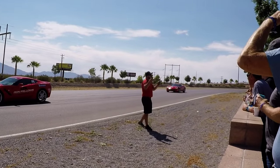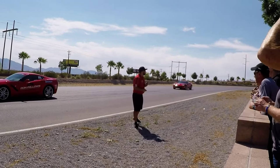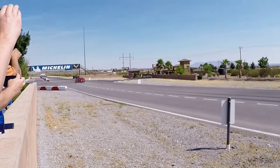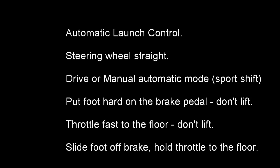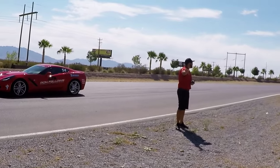Once you've done that, steering wheel straight — you can do manual or you can do drive. You're going to put your left foot on the brake pedal and go wide open throttle. Once you're ready, off the brake pedal. That was off the brake pedal. It's not as exciting as the manual is going to be — there's no wheel spin, it hooks up and takes off.